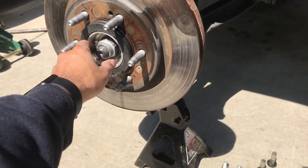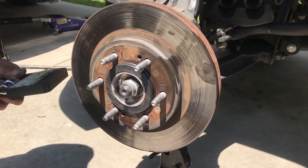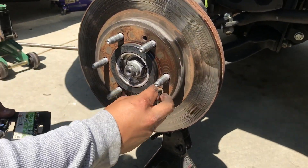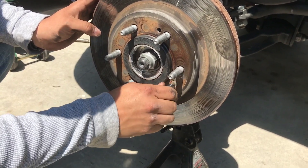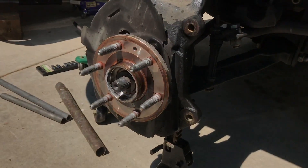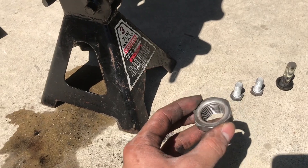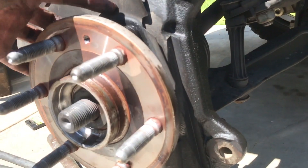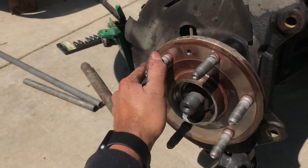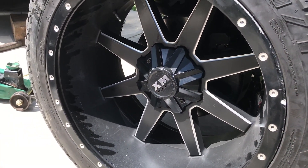Alright, this is the part we got to change. We're working on getting it loose — you gotta push it in. That was tight as hell, but we got it. Now we've got to take out three screws right here, and then this whole wheel bearing should come off and we go in with the new one.